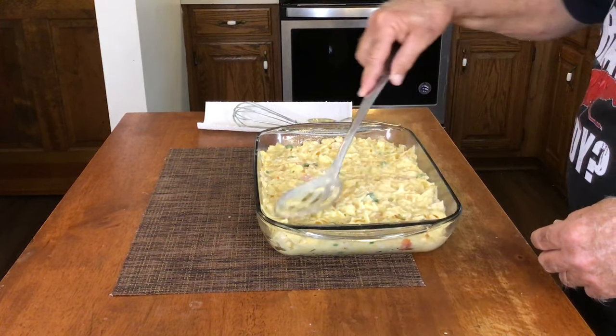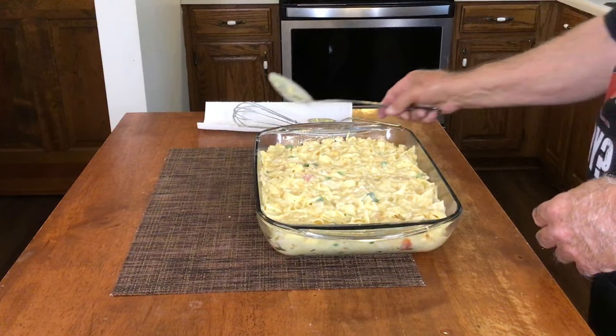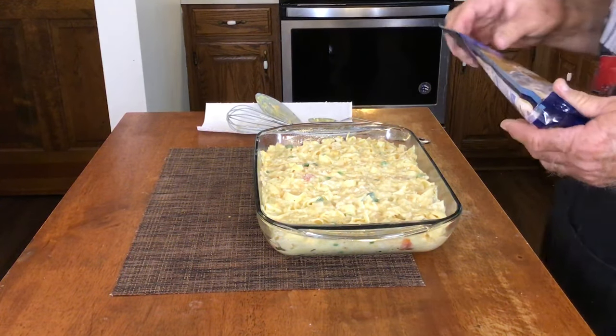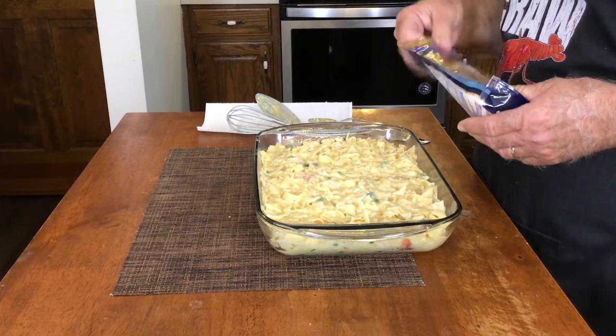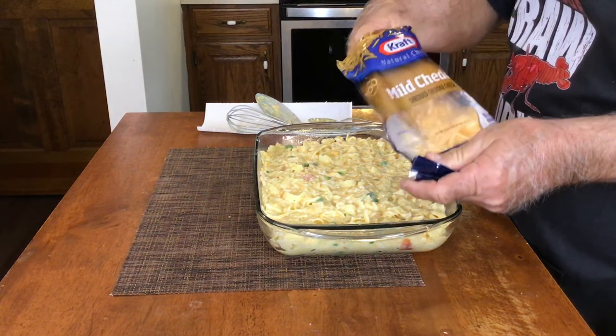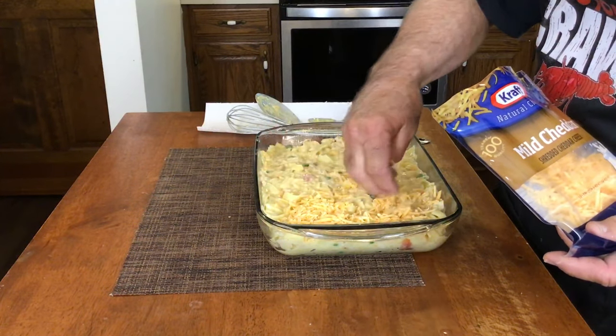That looks and smells good — I could eat it just like that, but we ain't done yet. Now we're going to take the rest of this bag of cheese, because everybody knows you never have too much cheese. We're just going to put a coat of cheese on top of it.